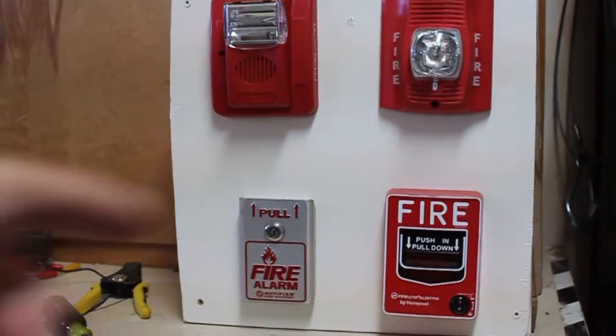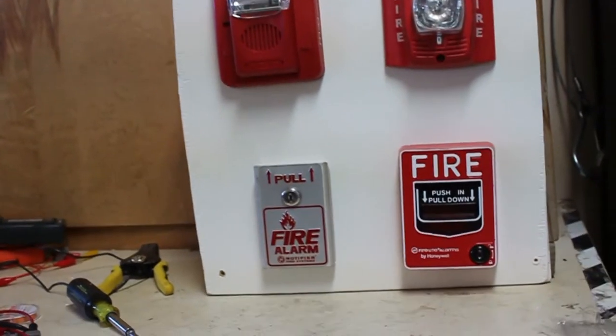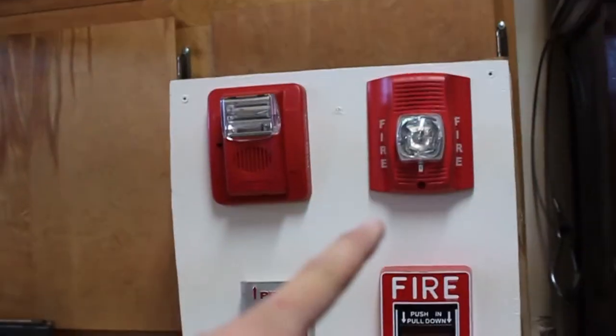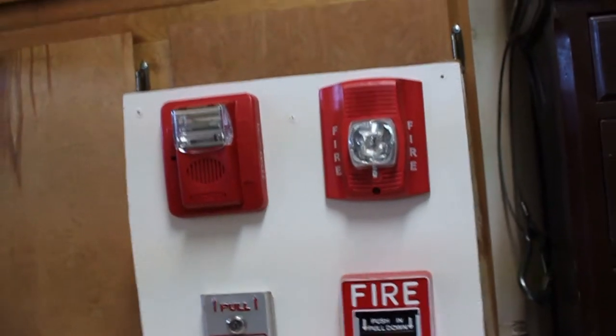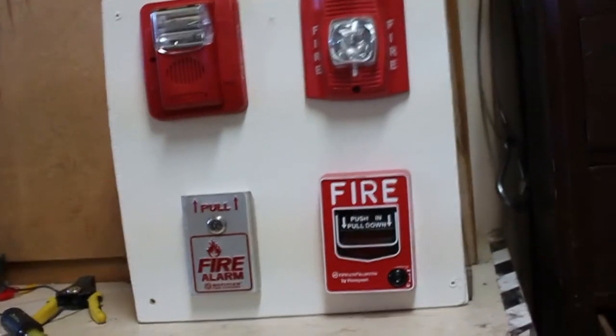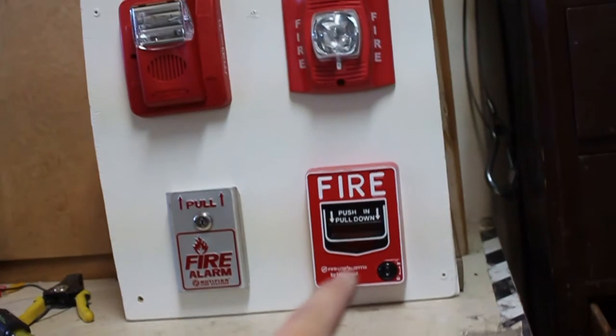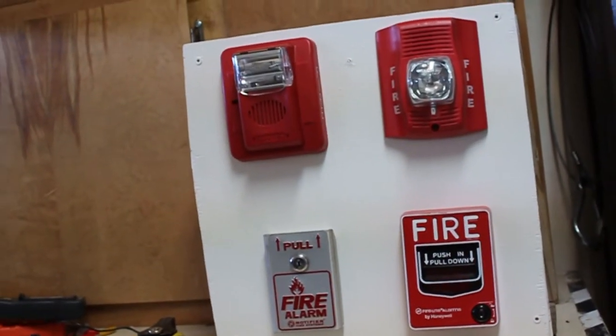Up here we have my Gentex Commander 3, set to whoop tone at low volume. I have my System Sensor Spectral, or Advance, set to Temporal 3 at high volume. Down in the bottom left we have my Notifier BNG1TS and my Firelight BG12L.